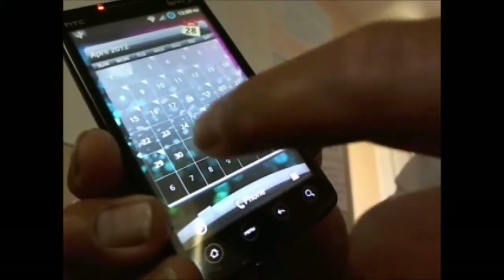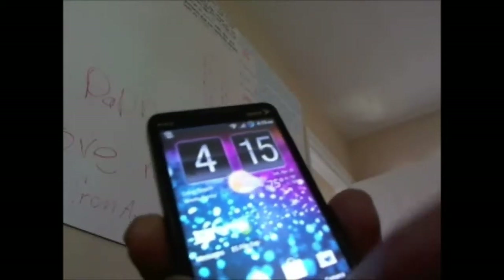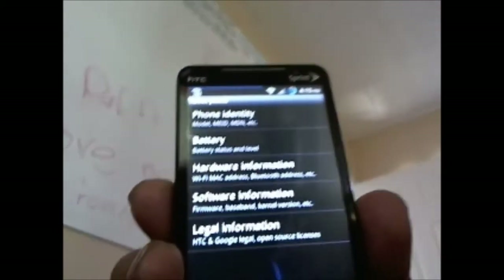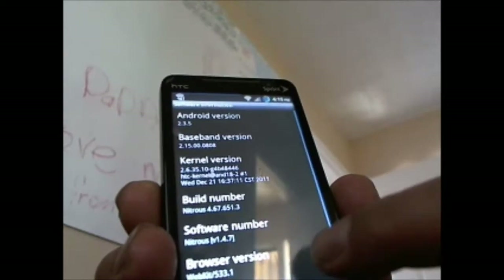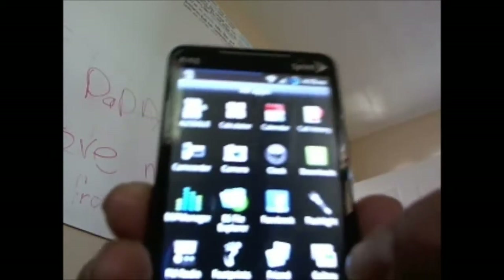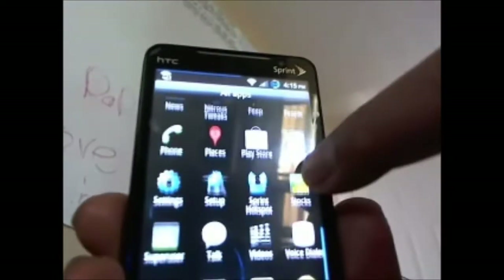There's the calendar and Twitter widget. So far it's a great build. This is version 1.4.7, the latest one, and I showed you the tweaks and the apps in there. Just came back — I took it on the road and wanted to try out some of the stuff.